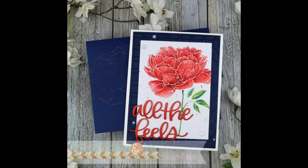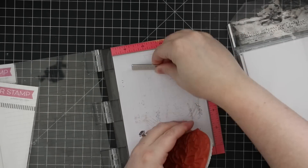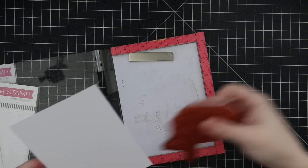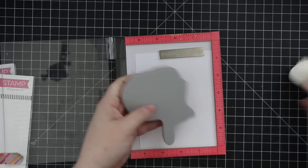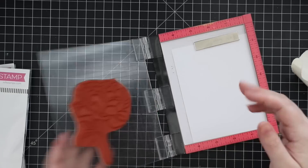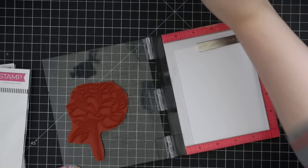Hello everyone, Amy here with Prairie Paper and Ink. For today's card I am using the My Favorite Things Peony Perfection stamp. I purchased this months ago — I forget when it came out but I had to own it. It's been sitting here so I decided to use it for today's card. This is a red rubber on cling background stamp, so I removed the black foam mat out of my mini MISTI.